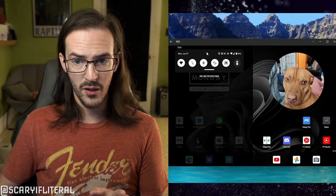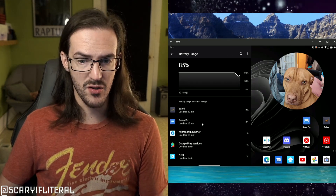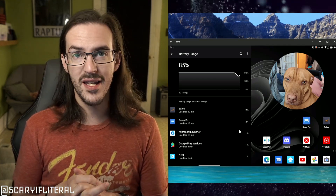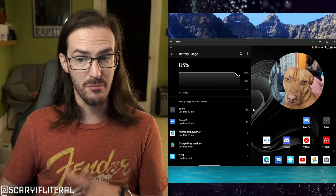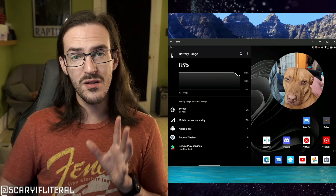The first thing we need to do is find out if any particular apps are causing the majority of your problems. Charge your phone fully — that actually resets the battery statistics — let it sit overnight, then go into Settings, scroll down to Battery, click it, then hit Battery Usage in the top right. You'll see a list of applications with percentages. You can also hit 'Show full device usage' because sometimes it's the screen or mobile network standby causing the drain.